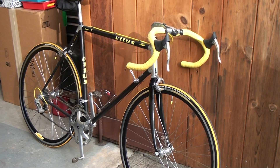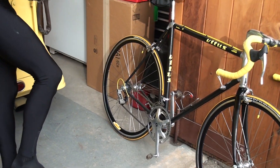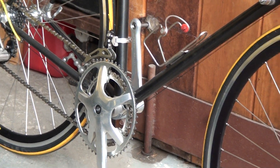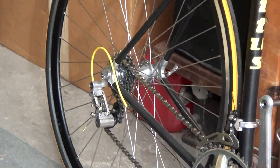This is one of the early carbons, late 1980s. It has the Starfish crankset, the full Mavic gruppo except the brakes. Mavic derailleurs — one of the last times you saw Mavic derailleurs.